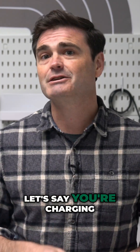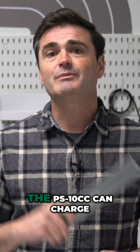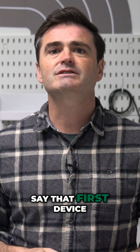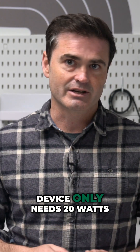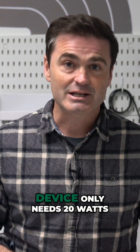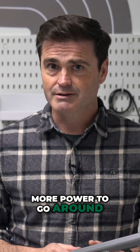Now let's say you're charging smaller stuff like phones or earbuds. The PS10CC can charge several devices at once. Say that first device only needs 20 watts — that leaves 80 watts for the next device. And if that device only needs 20 watts, now you've got 60 watts available for the next device. And if that device only needs 20 watts, well you can see where this is going: less power needed, more power to go around.